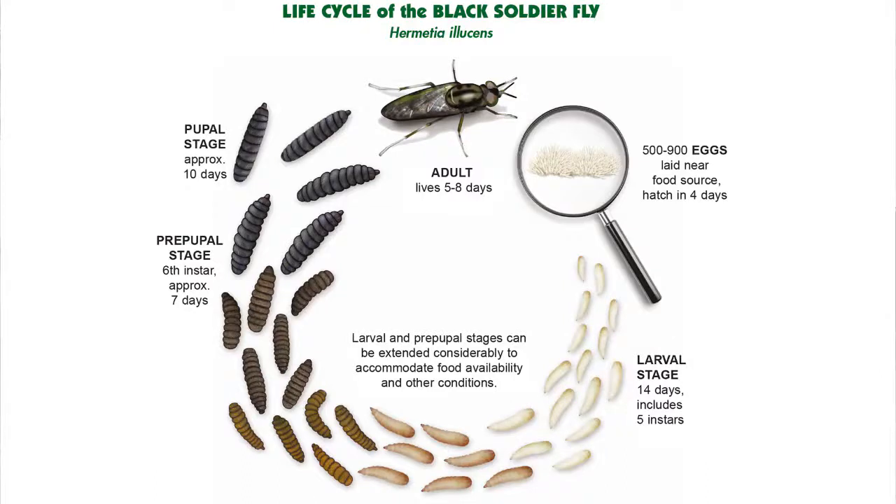When they hit the sixth instar and do their last molting, they actually shed their feeding mouthparts and their new mouthparts are for climbing. So at that point they climb out of the material they're in and find a place to pupate. The pupation period is about 10 days — their outer skin hardens into a puparium, and inside all of their cells turn to goo and reorganize into recognizable structures: head, abdomen, thorax, six legs, two wings, another set of wings called the halteres.